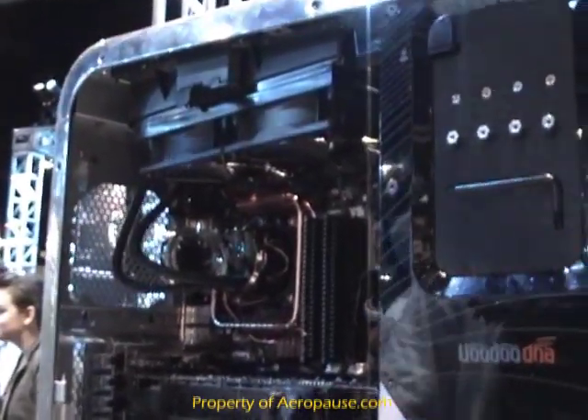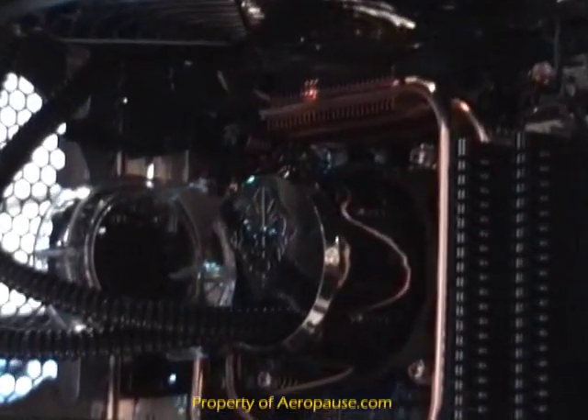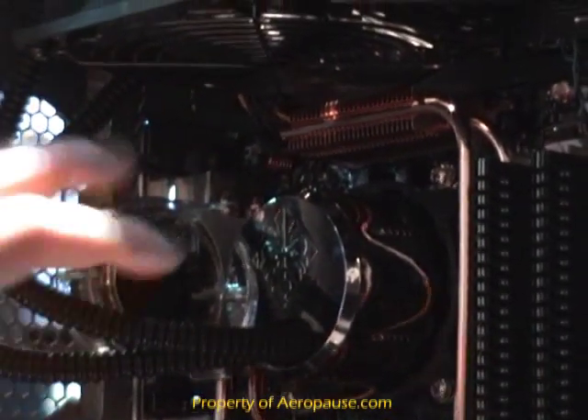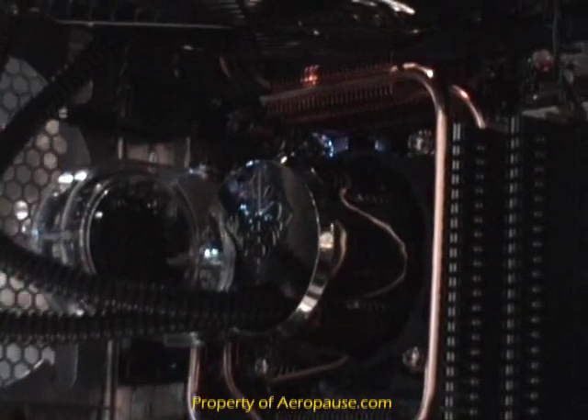A lot of thought has gone into that. The liquid cooling system comes in three different flavors: it's either fully air-cooled, we can liquid-cool just the CPU, or we can liquid-cool the CPU plus the GPU. It's a completely modular liquid cooling system, so you can simply pop it off, put your new motherboard in, and connect it right back.